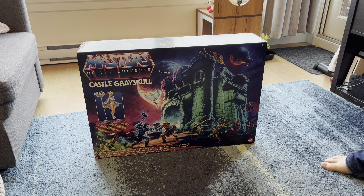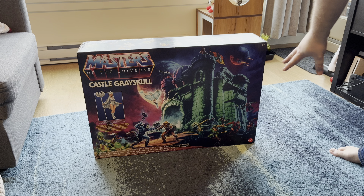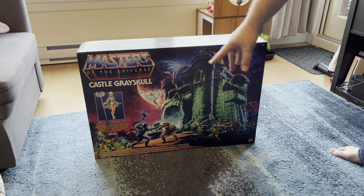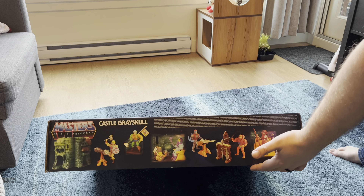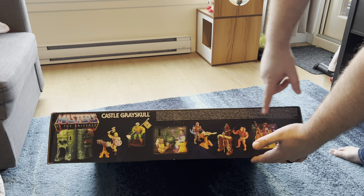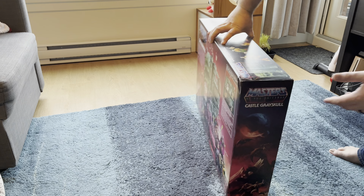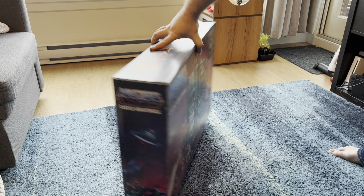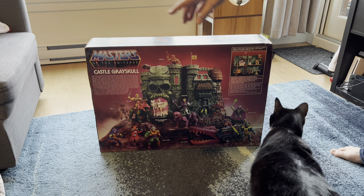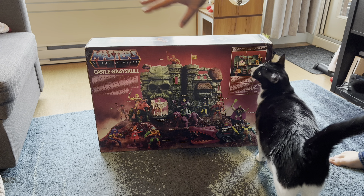As you can see, the playset comes in a really large box with some really great artwork on the front, and it does come with the exclusive Sorcerer's figure. The top of the box shows some of the other figures and some of the things included in the actual playset. The side has nice artwork that continues on it, and the back has a full layout of the playset and all the other figures you can get.